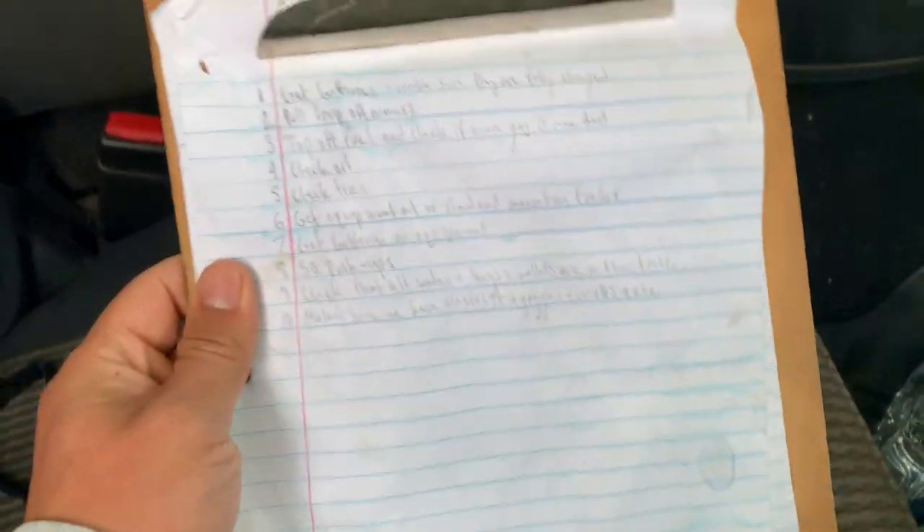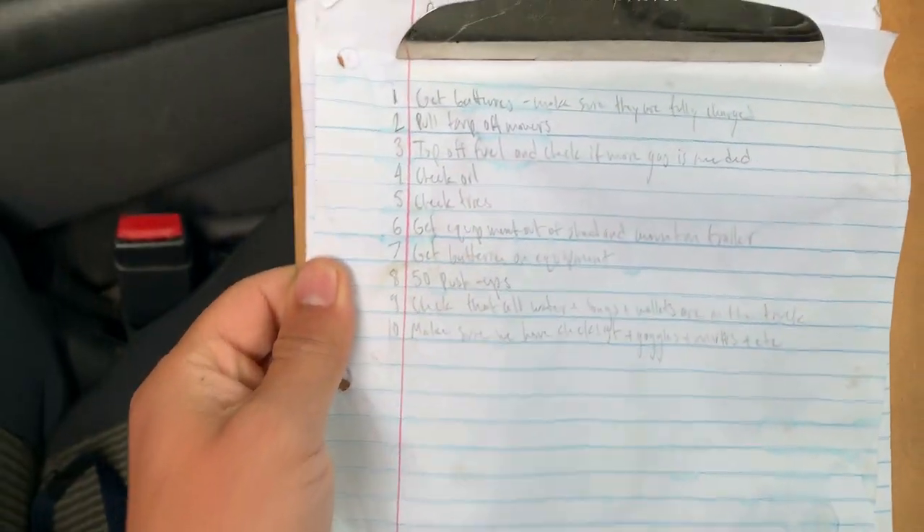Ladies and gentlemen, welcome back. The sun has risen. Right now we're loading up the truck. We got a checklist here. Let me show you our checklist, what we do every day before we go out. There are 10 things. The paper got smashed up because it was raining yesterday, and Philip likes to smash things up.